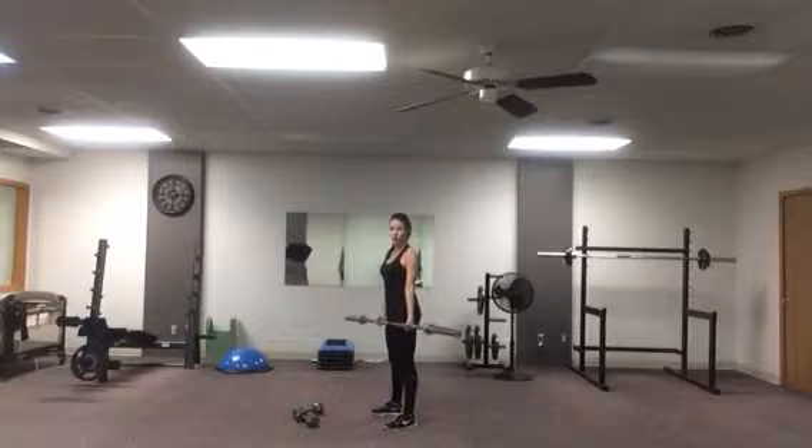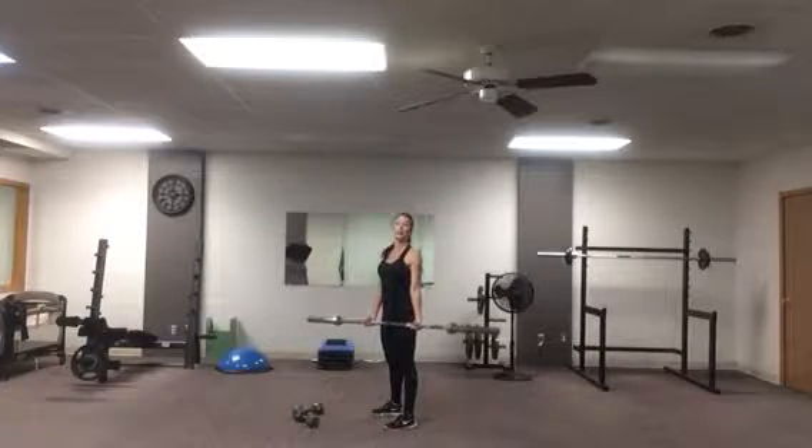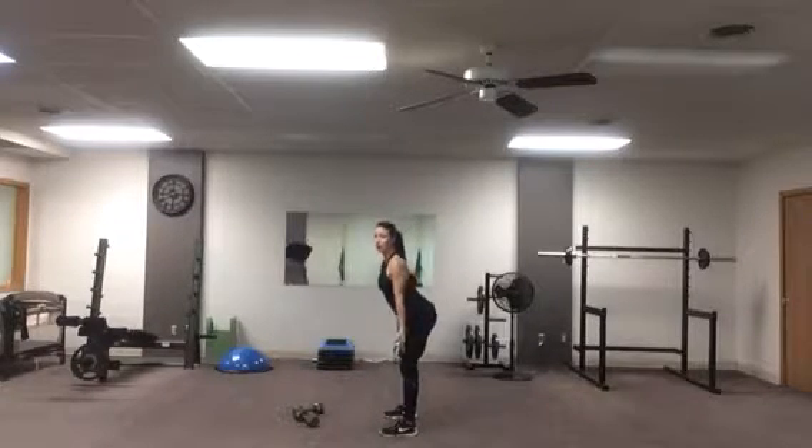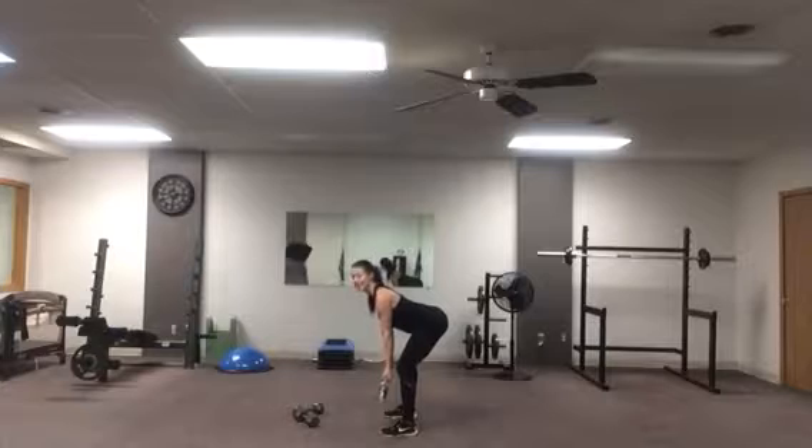Barbell bent over reverse grip rows. You've got an underhand grip on the barbell. Hinge forward, roll your shoulders back, chest is lifted, your back is nice and flat.